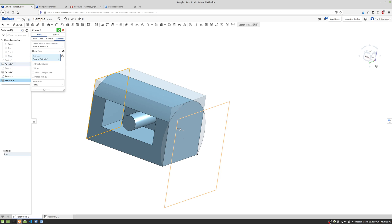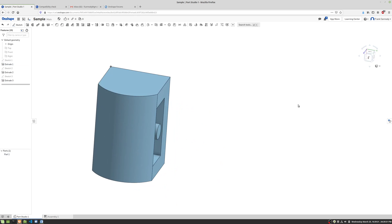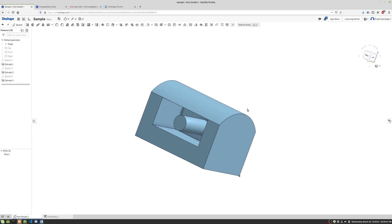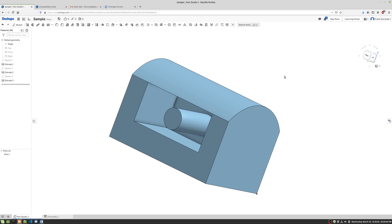We'll keep it on To Face and click the green check. You can see that you can create very complex shapes using just the Extrude tool alone.